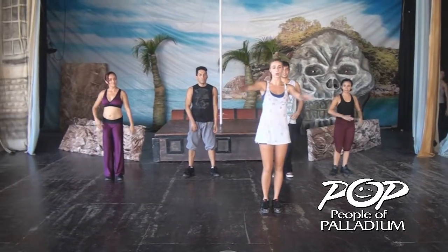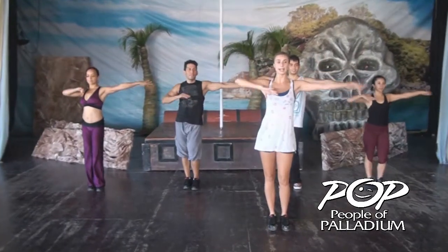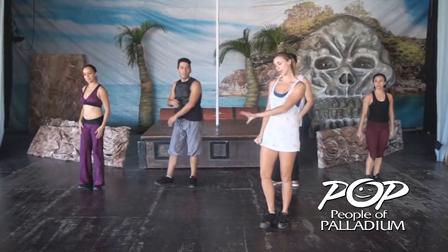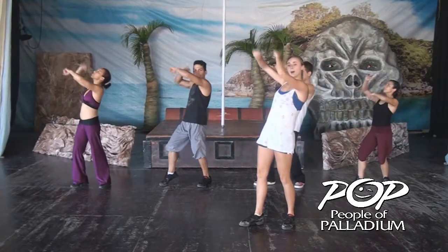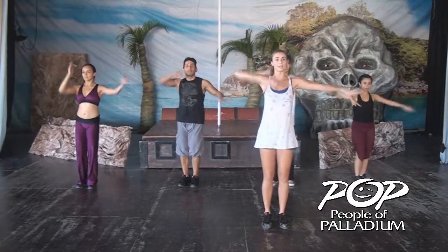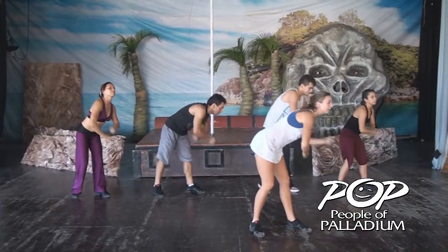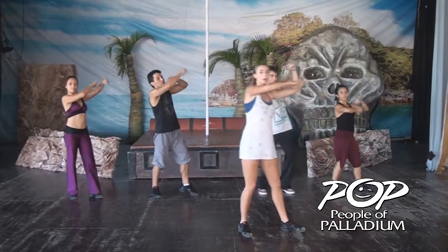The next step with the arms, we're going to go right, left, up, up, right, left, up, up. And circle the arms. Down, up, down, and repeat. So right, left, up, up, right, left, other side. Down, up, down, up.